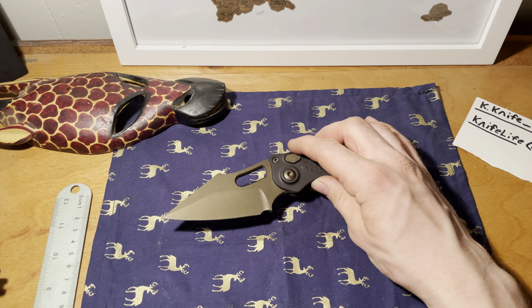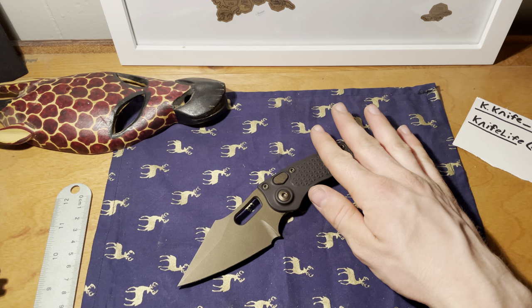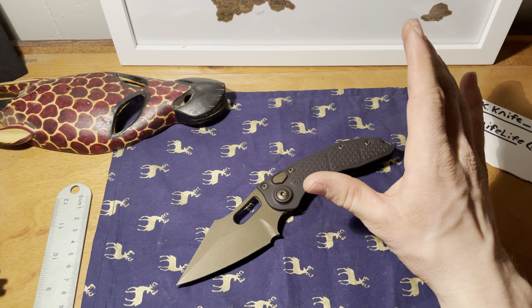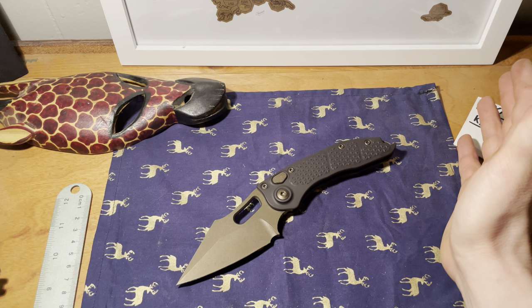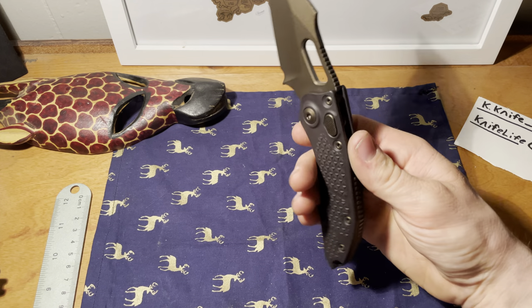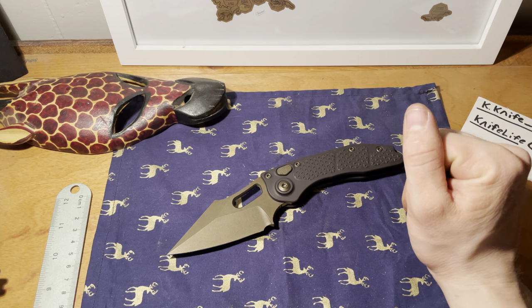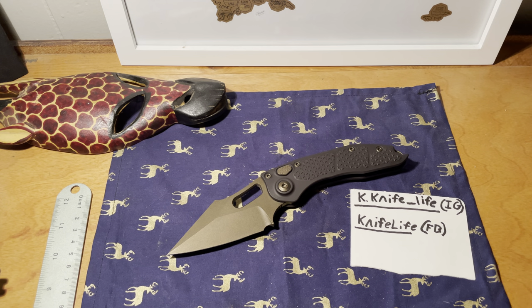I'd definitely recommend this knife, especially if automatics are legal in your area and you enjoy them. It's not for everybody — it's heavy and takes up most of your pocket — but it's a fantastic automatic, one of the best you can get, hands down. Alright, I'll see you guys in the next one. Have a great rest of your day.